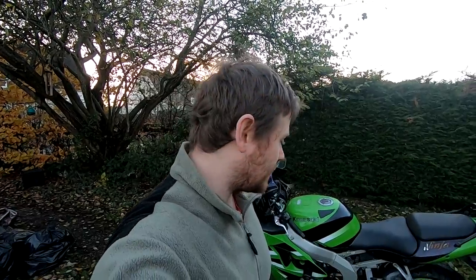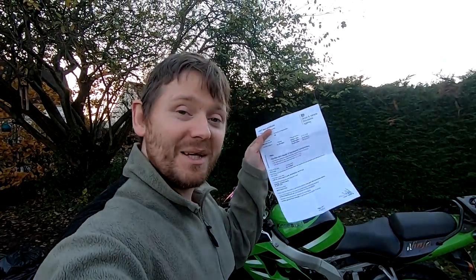I'm back from the MOT center and I've got some bad news — it got two advisories on the front and rear tire for being close to the limit. Apart from that it's perfectly fine; brake fluid, everything's still perfect. So yeah, I just need to get it taxed and I'm back on the road.